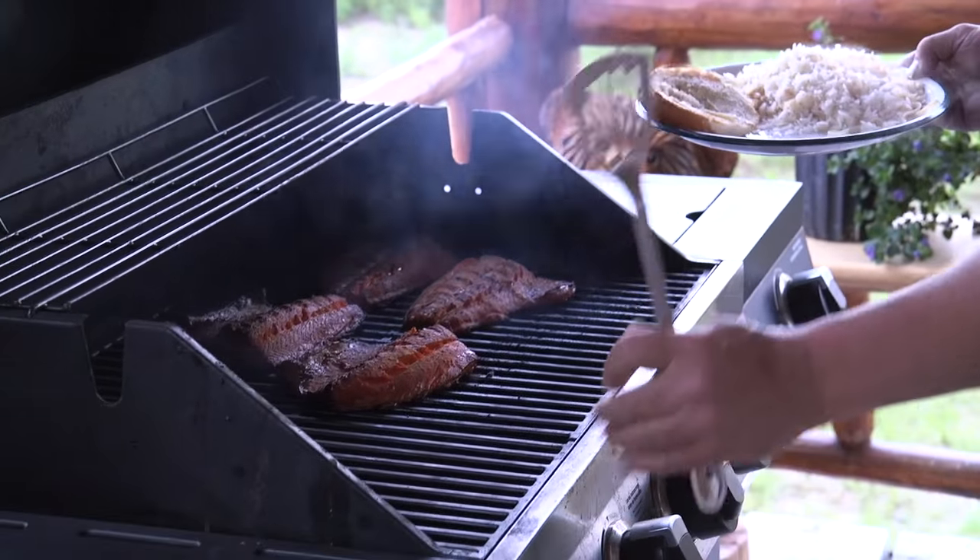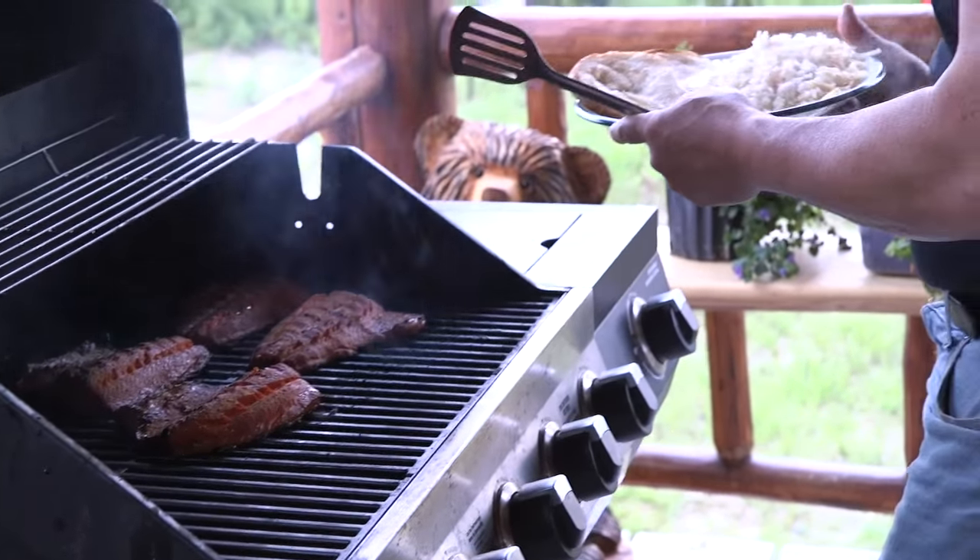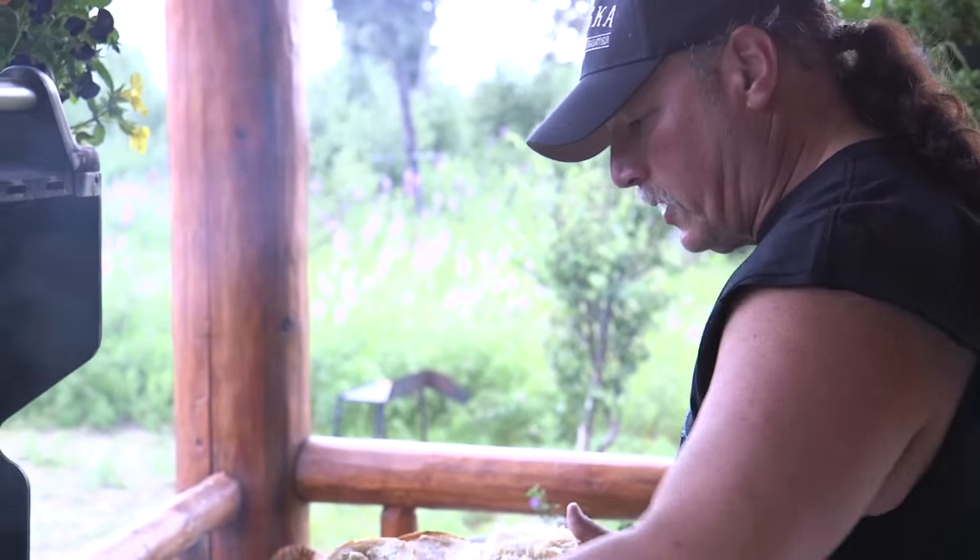Sockeye salmon — done to perfection. Nothing but the best.